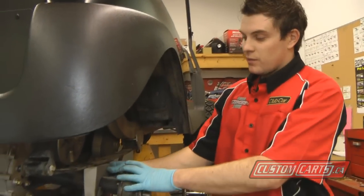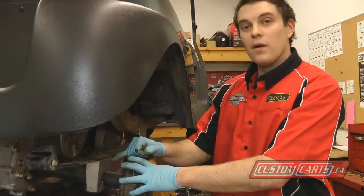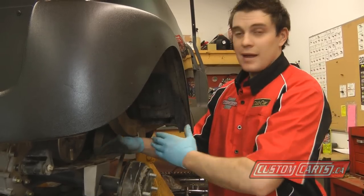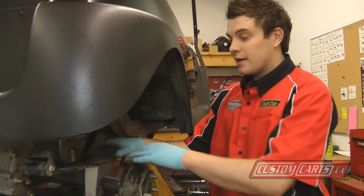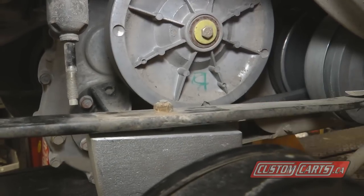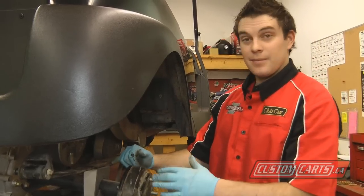If you notice with the lift blocks in the rear, there's a center hole for your dowel for your spring. Failure to line these up will allow the rear end to slide in the lift kit assembly itself. You'll notice that the dowel assembly slides into the lift block, preventing any slipping.